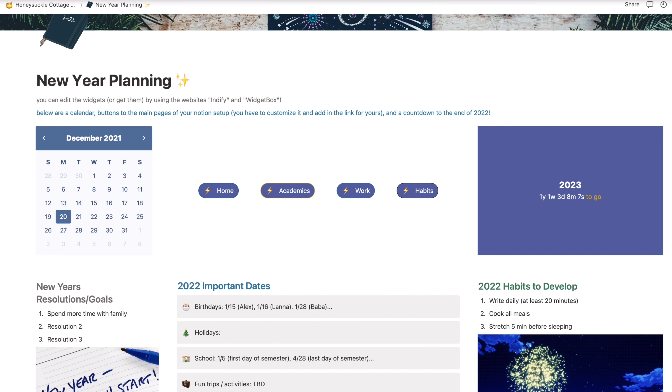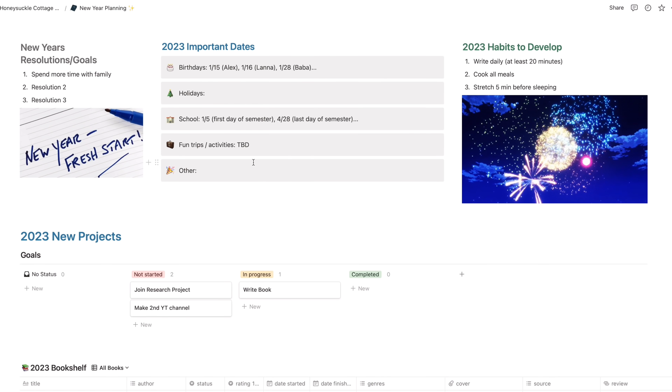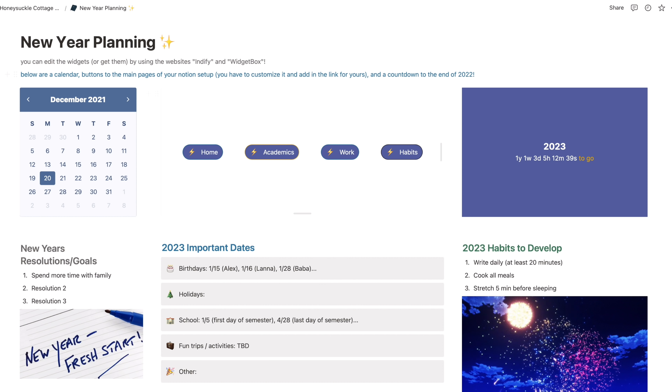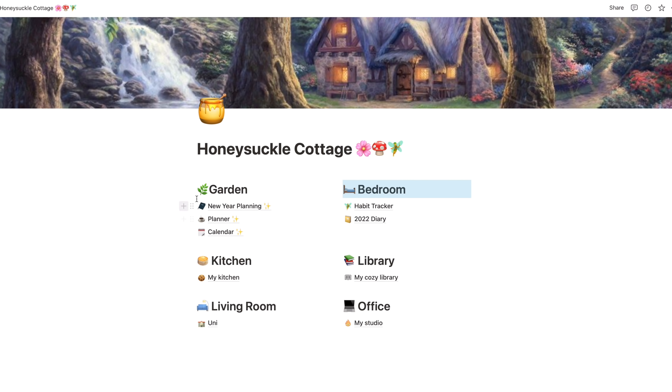There's also the New Year's planning agenda with all the stuff you want to do during 2022 — all the outside things going on like birthdays, special events, etc.